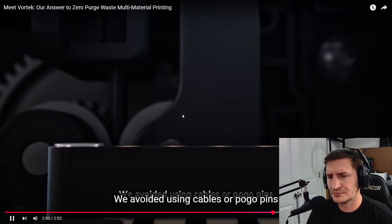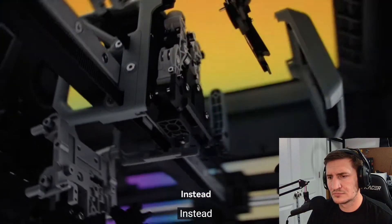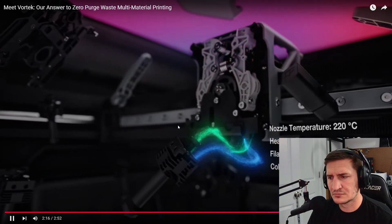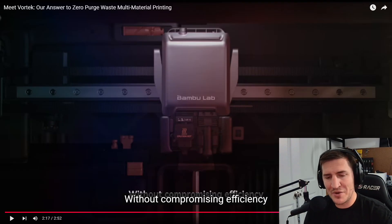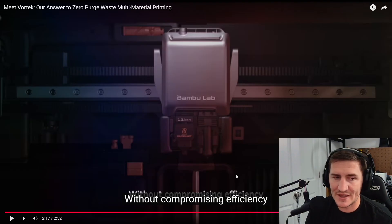The teaser says they avoided using cables or pogo pins that easily wear out when the hot end is swapped thousands of times in a single print. Instead, a built-in chip syncs with the printer wirelessly and transmits power and real-time data like temperature, filament type, and so on. That's kind of cool — the real-time info. I'm thinking you are going to have to add some time to prints, not more than the AMS system, but nozzles are going to cool down and you'll have to reheat them more often — like if you use a color on the bottom and by the time you need it again you have to reheat it.